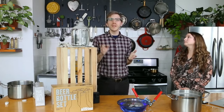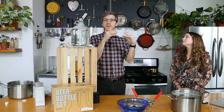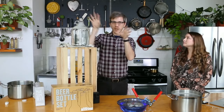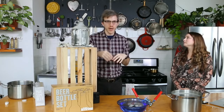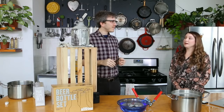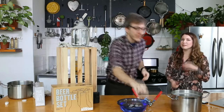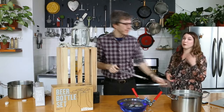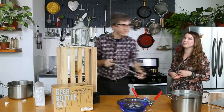That'll give more time for the CO2, which is everywhere in that bottle, to be absorbed into the beer. Let's see how this mini auto siphon works, and then we can give you some tips for if your beer is under carbonated or over carbonated after that first test bottle.